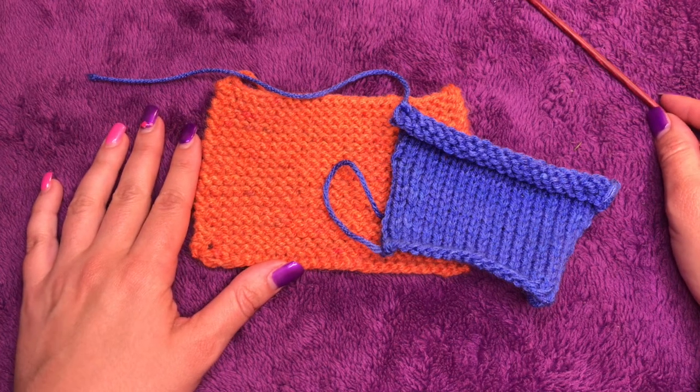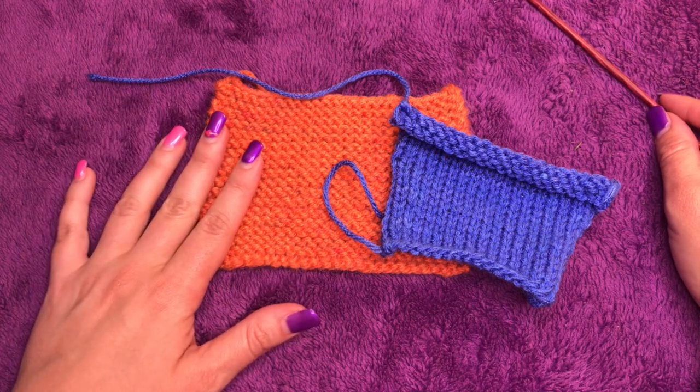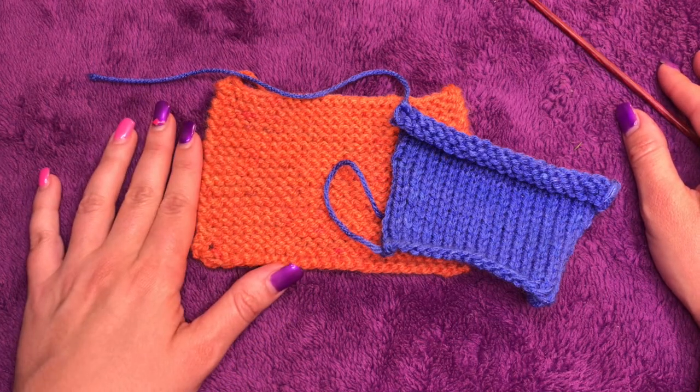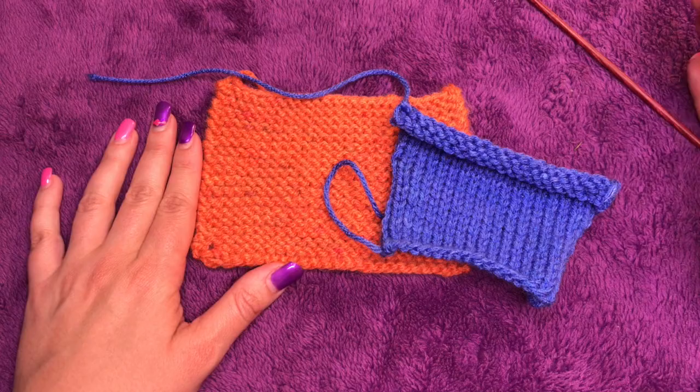Now we're getting into the fun part. You're going to start to knit swatches, and this is mostly just to practice your knit and purl stitches and also your pattern reading. Then I'll get you ready to actually knit a scarf.